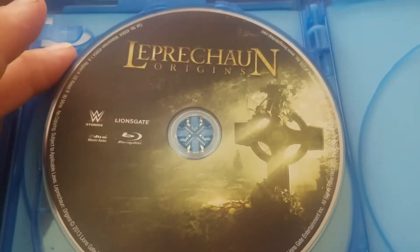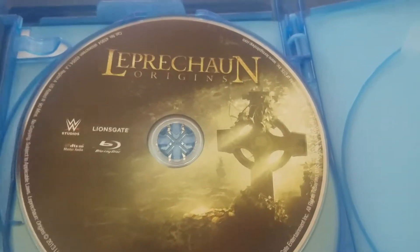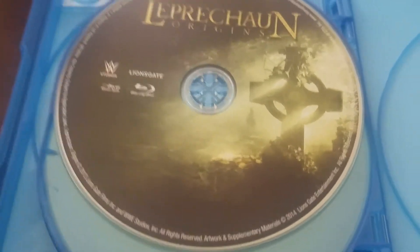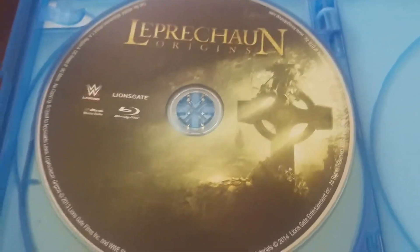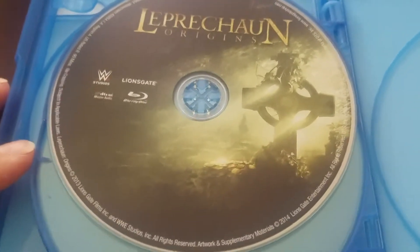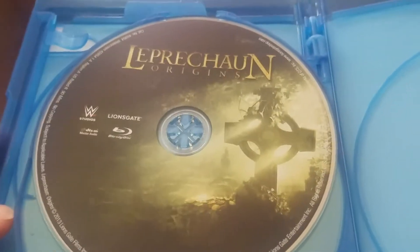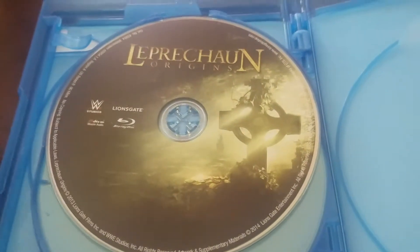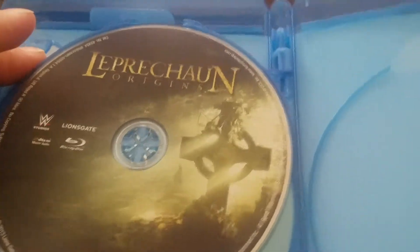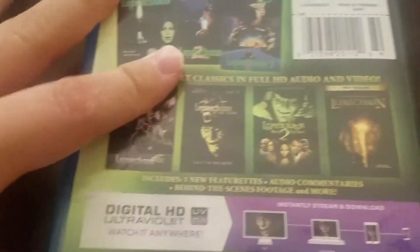Now we got WWE's Lionsgate Studio helping produce Leprechaun Origins, a complete remake of the entire franchise. It does not star Warwick Davis — it stars WWE's Hornswoggle, who is no longer employed by the company. This movie was such a box office disaster and bombed so bad that it literally took them until basically last year to make another movie called Leprechaun Returns, and they completely ignored this one. They try to act like this piece of crap never existed, but hey, it's in the Blu-ray set — you can relive this horrible movie anytime you want. That's the Leprechaun Blu-ray collection.